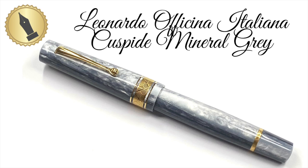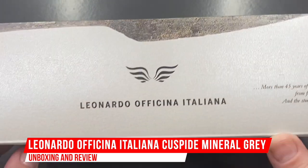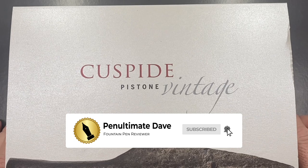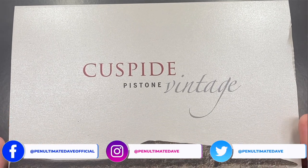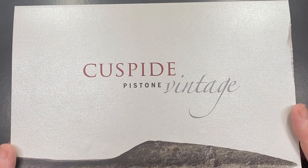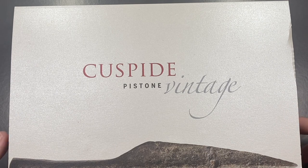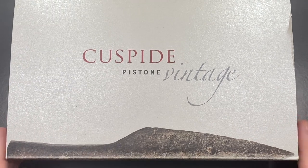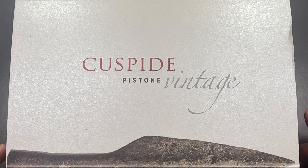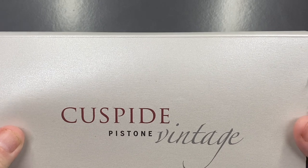Hello and welcome to another pen video from Penultimate Dave. I have another pen here for review — this is a Leonardo Officina Italiana. I want to say Memento Zero, but no, it's the Cuspide Pistoni Vintage. I always wanted to call it the 'cup side' like many others, but it's the Cuspide. The reason it's called Cuspide is because of the material design, which is meant to look like a cusp.